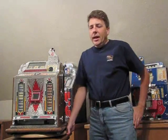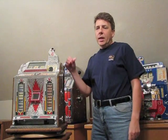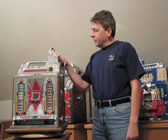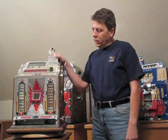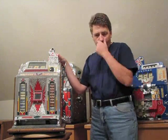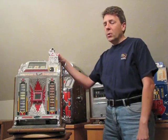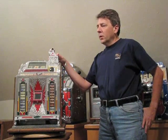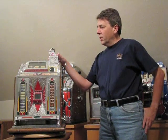What we're going to talk about today is how to unjam a Mills gooseneck mechanism. What we've got here is a Mills two-column bender. This machine was made in the mid-20s and is very representative of all the gooseneck machines that Mills made from all the early 20s into the very early 30s.